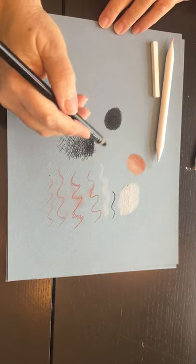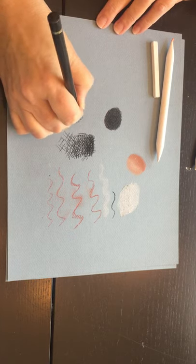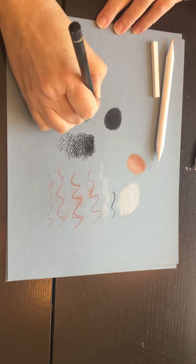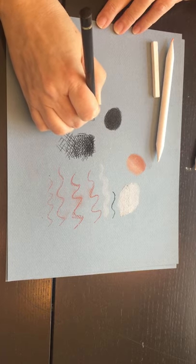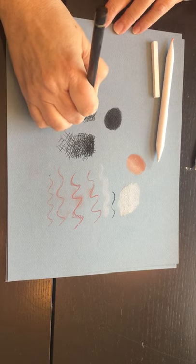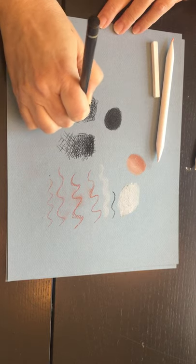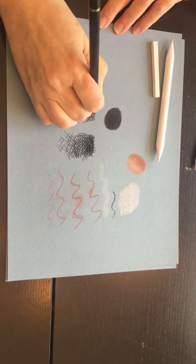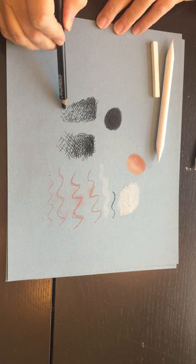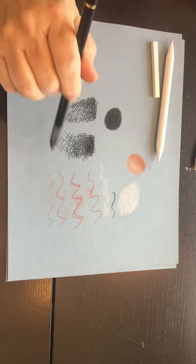The last technique is called scribble line, and it's literally what the title describes. You're going to scribble fairly tightly and fairly controlled, so you don't want to go too fast. You build up a value based on how close the scribbles are to each other, as well as how hard you press with the pencil and how many layers you apply. Again, this is a range of value going from light to medium to dark.